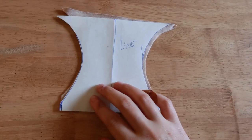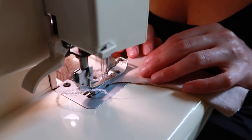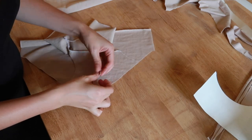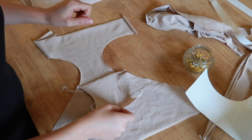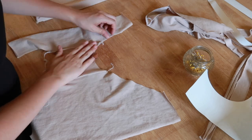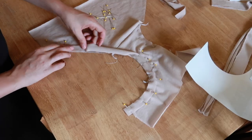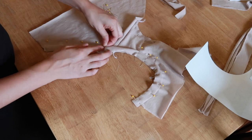Now to sew them, I'm basically following the order of operations from the original pair. Starting with the liner, I need to serge along the front edge where it will be left open and unattached. Then I pin the front, back, and liner pieces all together along the crotch seam and stitch them up. I immediately realized I did that wrong and tried it again — there we go, the seam folded neatly to the inside. Now I'm just flattening that liner into position and pinning it, then finishing those leg holes.